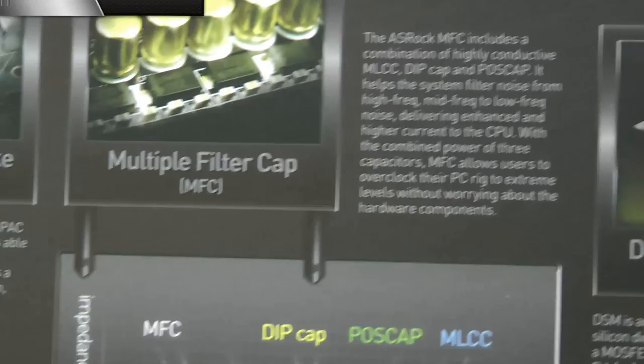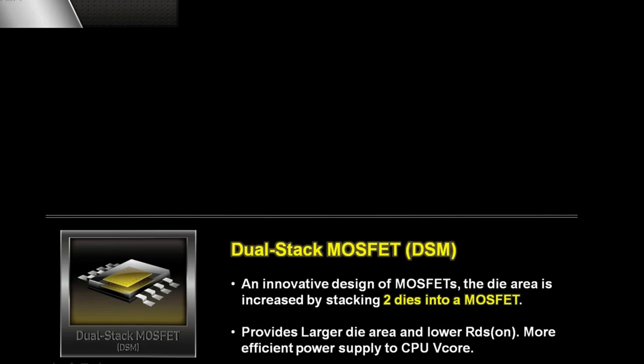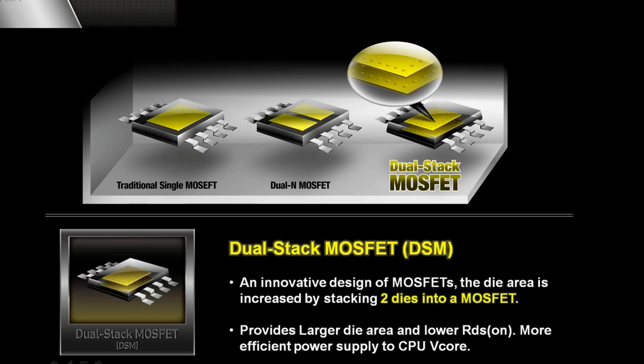Back here there is also dual-stack MOSFETs. Unlike traditional MOSFETs, remember: the larger the die area, the better the efficiency. With our dual-stack MOSFETs, we have two dies stacked in one tiny little MOSFET, so it is way better than the traditional ones.